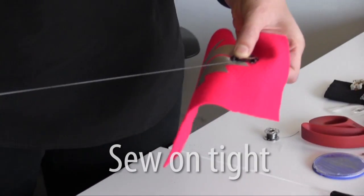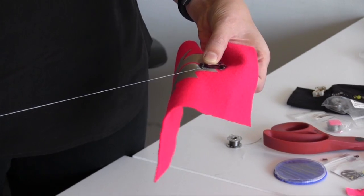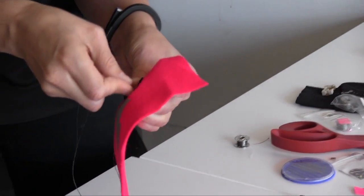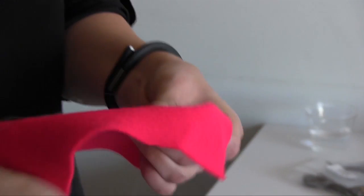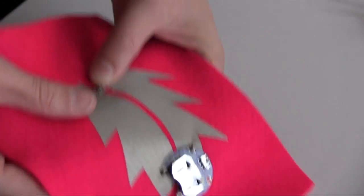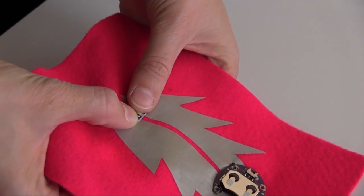If they're loose, that basically means that you have an unstable electrical connection, so that means your light will be flickering. So then, now that the battery holder's attached, we're ready to put the LED on.